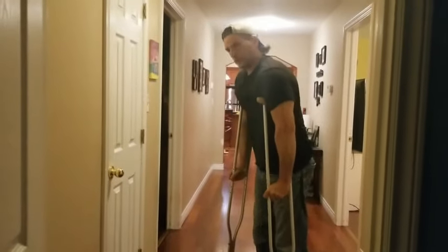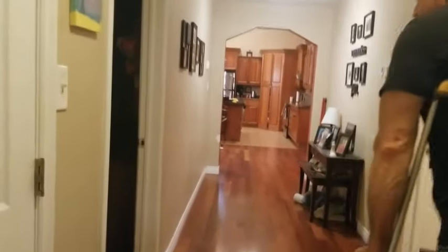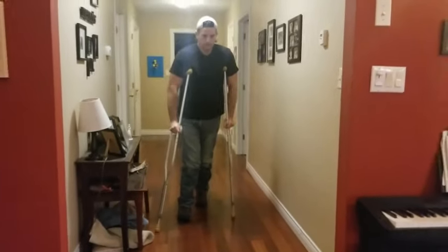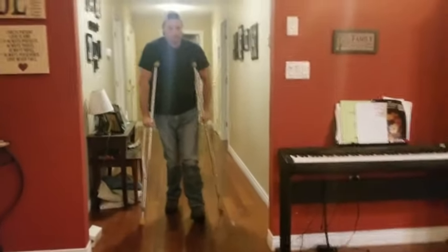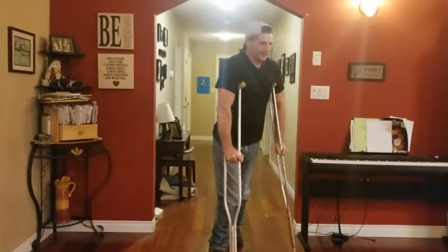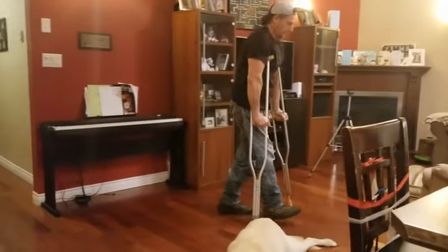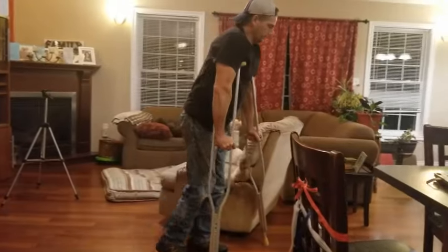I'm going to turn and then come back down. I'm going to go this way — a little obstacle. I could probably do this better with more practice and build up my endurance.